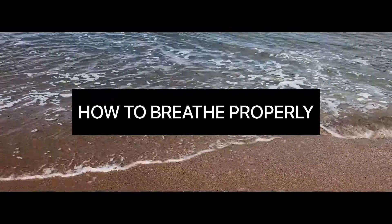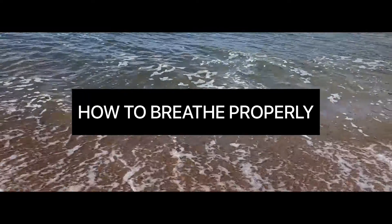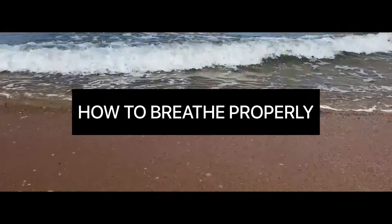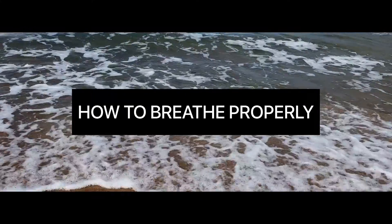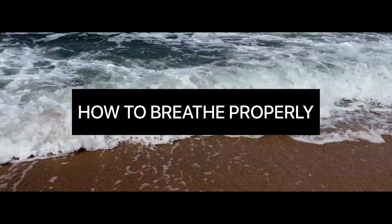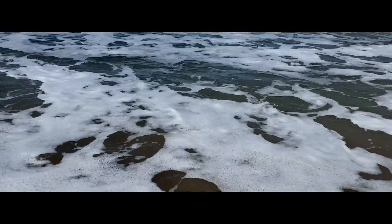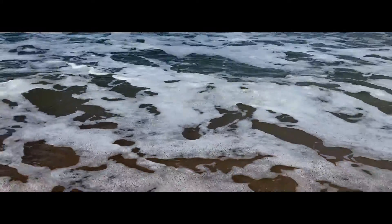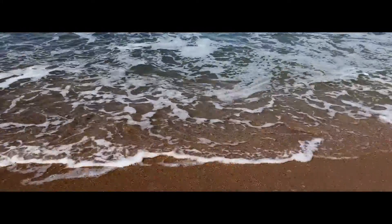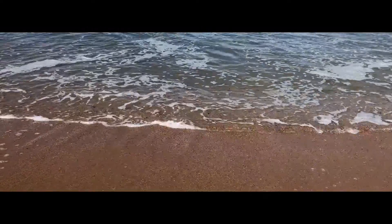Hi everybody and welcome to a short guide on how to breathe properly. In the next few minutes we'll give a simple overview of the process of breath hold training, preparation, how to breathe properly before breath holds, and simple tips and tricks that will help you improve your trainings. Through the Stamina Pnea app you can easily train wherever you are, track your sessions and your progress. With dedication and the right knowledge to start your breath hold training, you will certainly reach your goals.